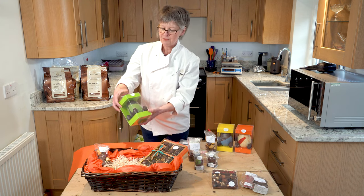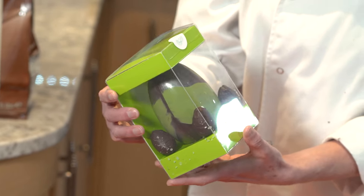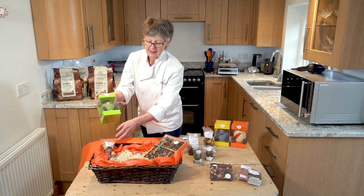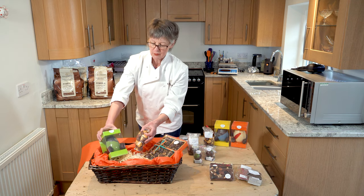We've got an orange box and a green box of Easter eggs. This is a dark chocolate Easter egg and I have mini eggs around the outside which contain ginger salted caramel, which is one of the best selling flavours that I sell at the moment.